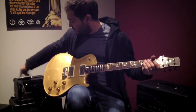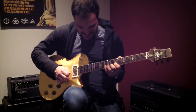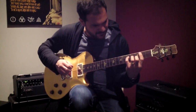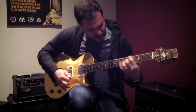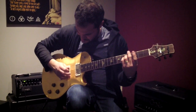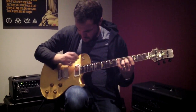We're on the neck pickup here — Boogie Mark 5, 25-watt, single 12 cabinet with a V30, everything set kind of flat. That's the neck pickup. Here's the middle position. And the bridge.